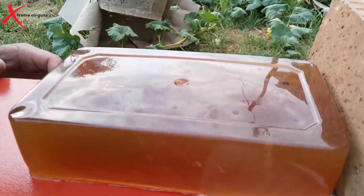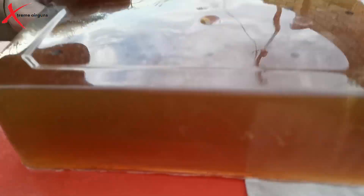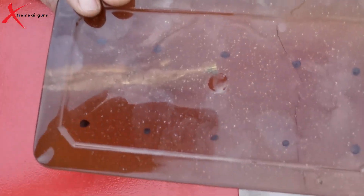I shot all of the slugs and pellets that grouped well, so I will cut them out of the ballistics gel and see how they expanded. I saw a lot of them shot almost at the same place. But here we can see.